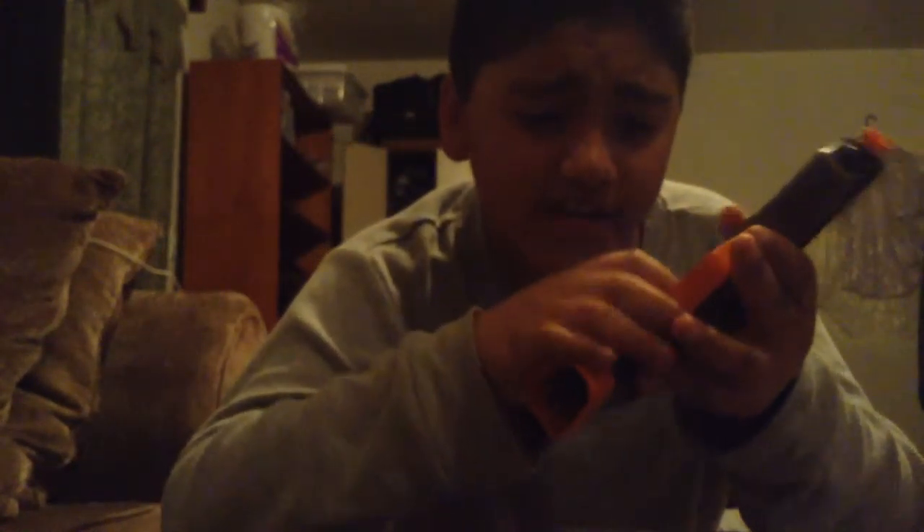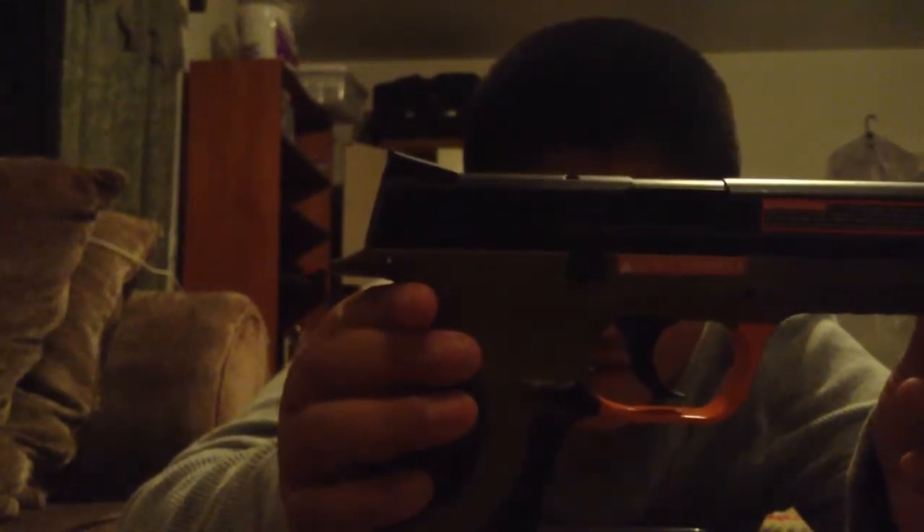I think it has a safety too. Yeah, safety. The gun right there. That's pretty cool right there.